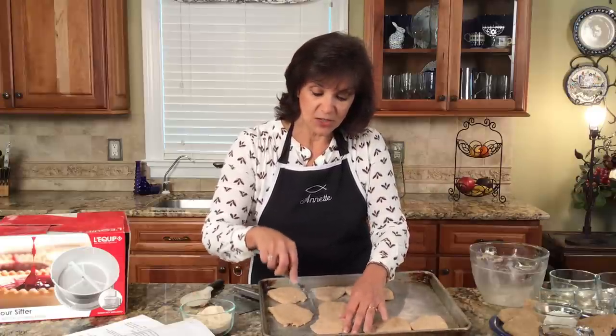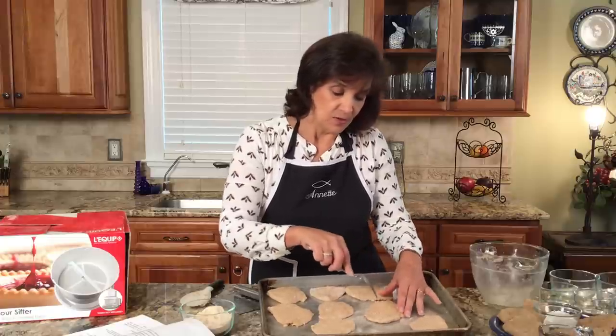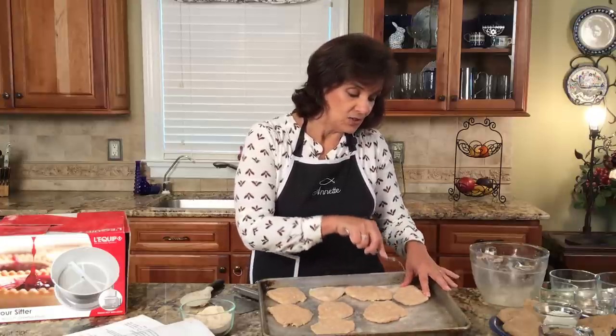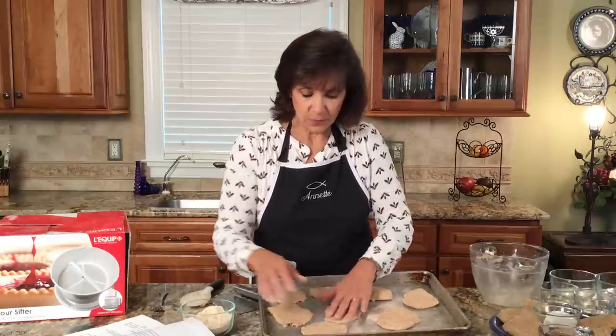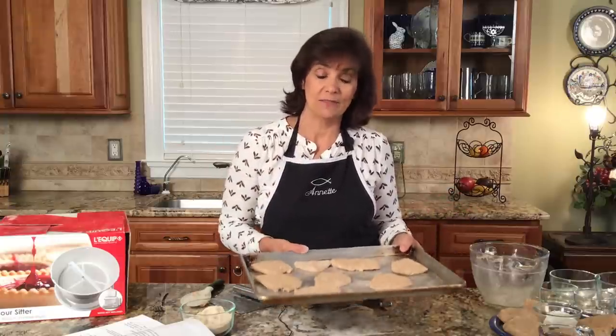If you can have your children or grandchildren make this unleavened bread with you — you can call them biscuits or just bread — they will understand even more why Jesus dying on the cross was so important for us. So here we have these. We're going to bake them in the oven for about 10 minutes at 450, and they're going to taste amazing. There are lots of different toppings you can do, but I already did a video on that, so watch that video to see how you can enjoy these even more.